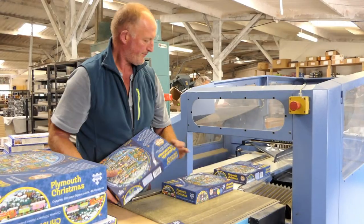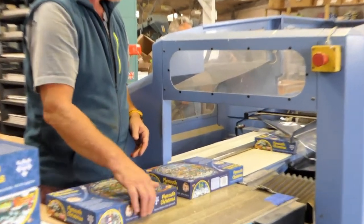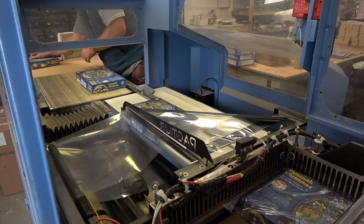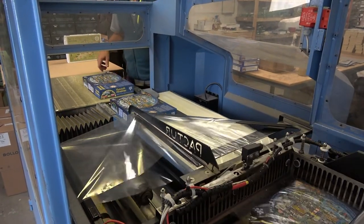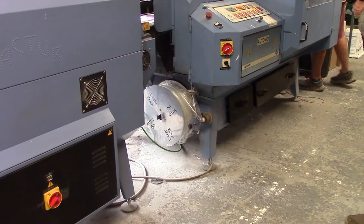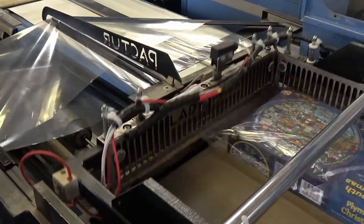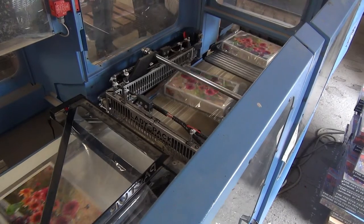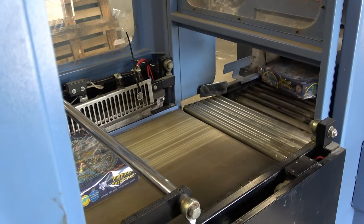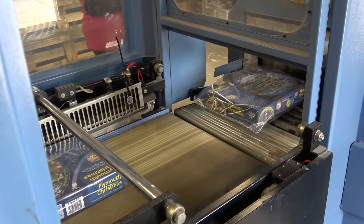Once boxed, the puzzle may or may not be shrink wrapped. Puzzles made bespoke for our clients are usually shrink wrapped so they don't get damaged in transit. However, our own puzzles sent direct to clients may not be shrink wrapped — where possible, we try to reduce the use of single-use plastics.